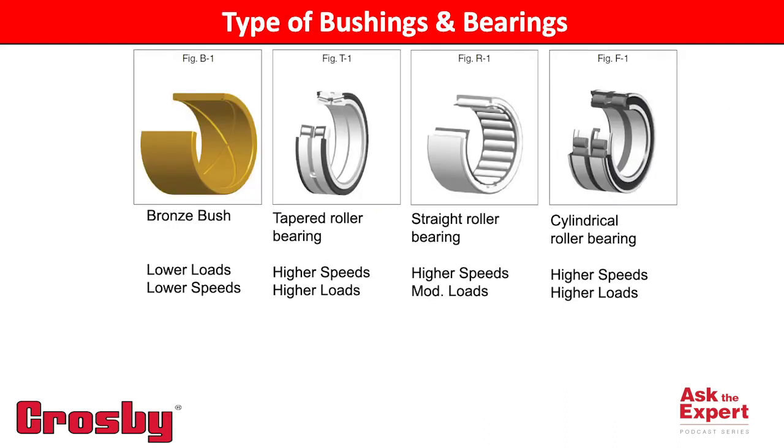Roller bearings, on the other hand, are typically used in applications with faster line speeds or RPM, moderate to heavy loads, and continuous or heavy utilization.